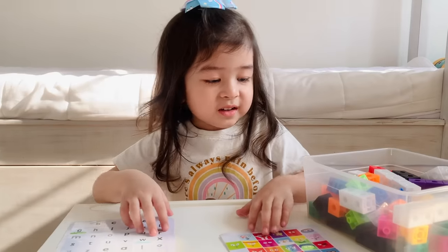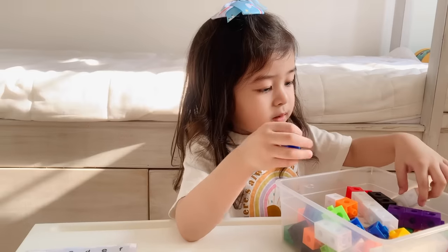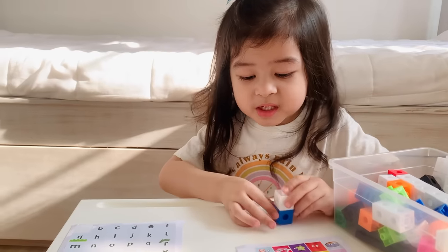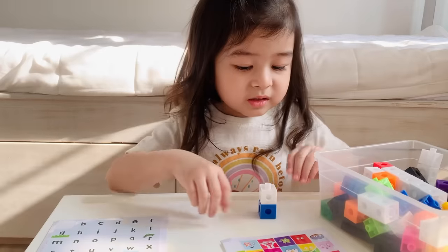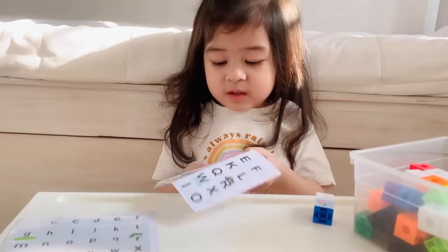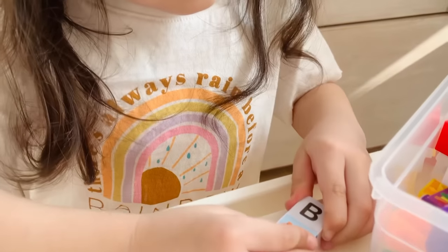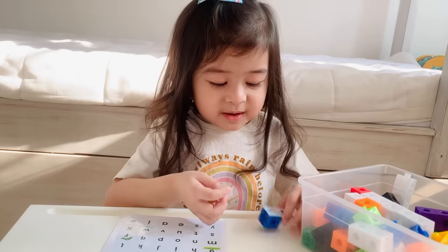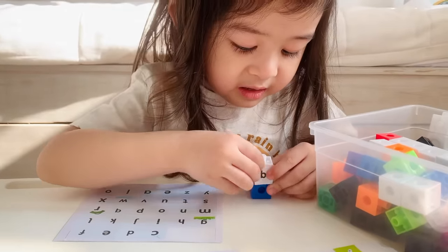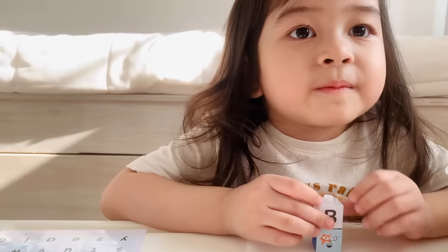I'll do B. What color is B? Blue. I'll build B first. This is B now. I'll first do the face. No, the leather. Now the small letter has to be here. Look guys, big B, small B. What's the sound of B? B.